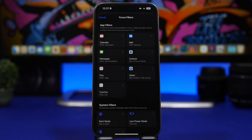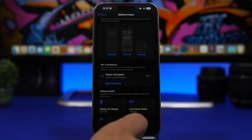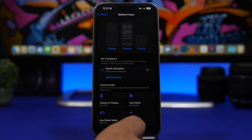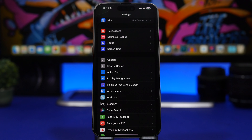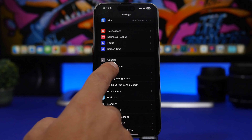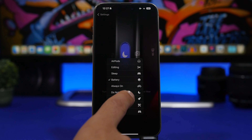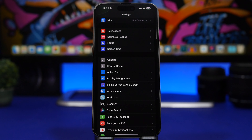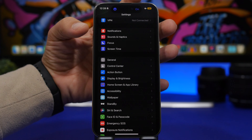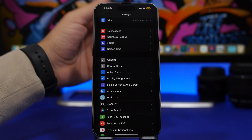Here you'll find filters that save battery: turn off the Always On Display, then add another filter to turn on Low Power Mode, and another to turn on Dark Mode. Once you run this Focus mode through the action button, all these settings will be enabled. Go to the Action Button settings, select Focus, and choose the focus you just created — for example, 'Battery'.